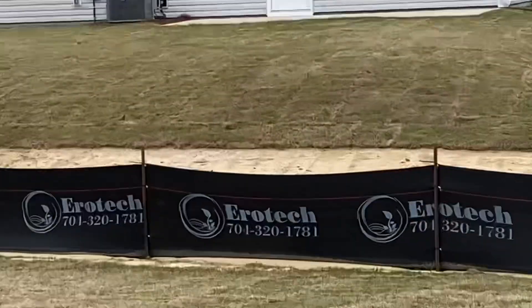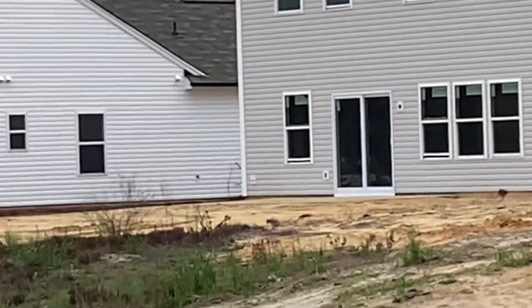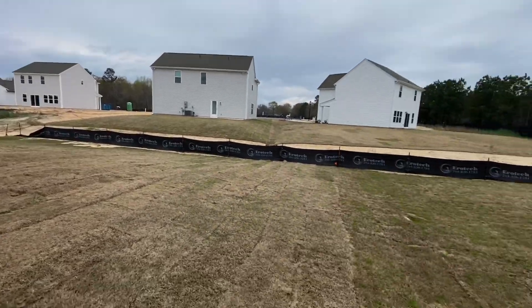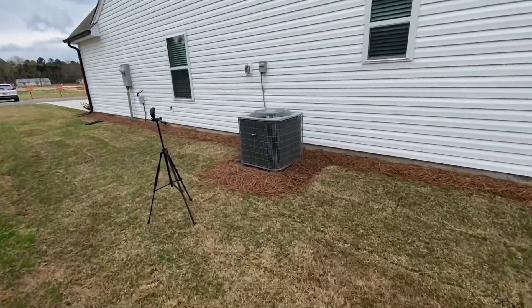This is kind of a new neighborhood — you can see more new Carrier Century heat pumps. This neighborhood is nowhere near complete, so there's gonna be a lot more units installed around here, likely also Carrier Centuries.